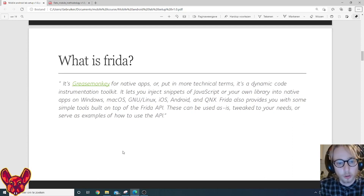Frida is like Greasemonkey for native apps — it dynamically injects pieces of code that let you overwrite already existing code. It works on Windows, macOS, Linux, iOS, Android, and QNX. It provides simple tools built on top of the Frida API, and since they're open source you can use them as-is or make your own necessary changes.